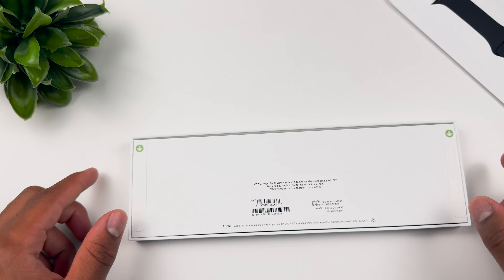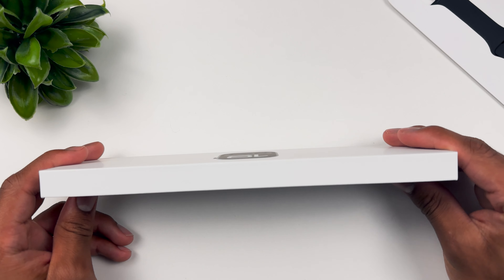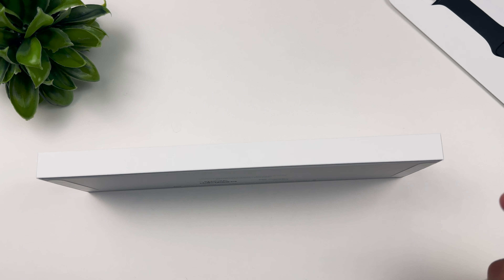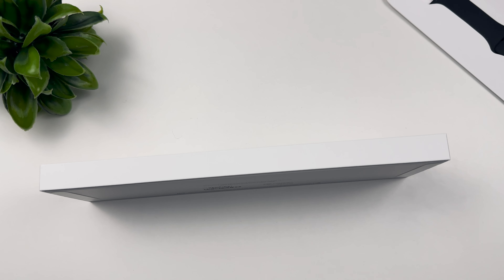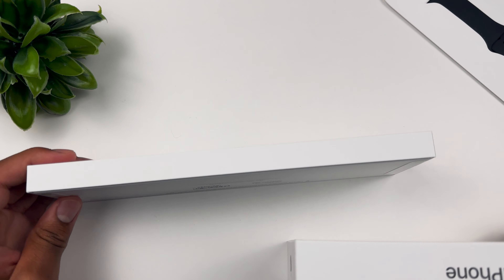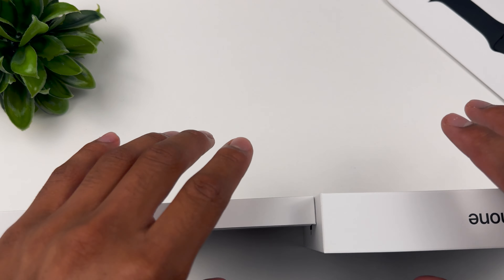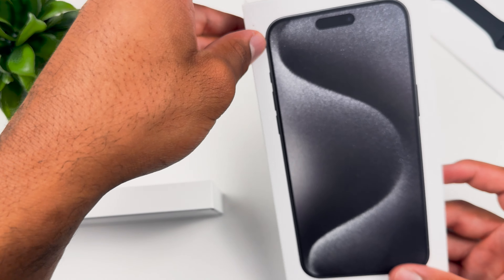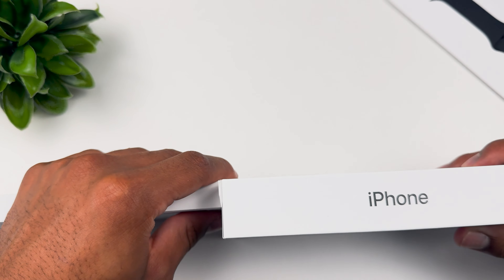The Series 10 — once again, this is the 46 millimeter jet black GPS version. One thing with the Series 10, you can probably tell by the box itself — it's thinner than an iPhone box. I have an iPhone XR box and an iPhone 15 Pro Max box. Listen, this watch is so thin it's the thinnest Apple Watch ever. The box itself is thinner than the iPhone 15 Pro Max box.